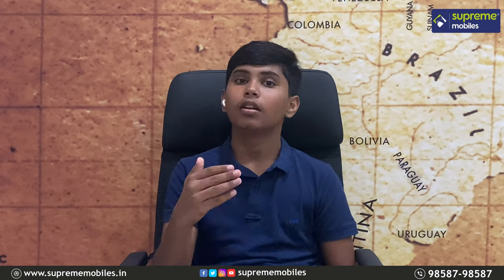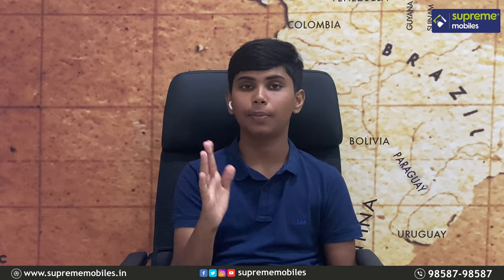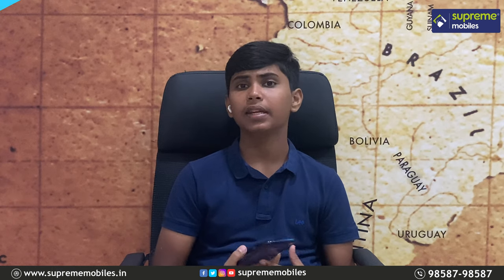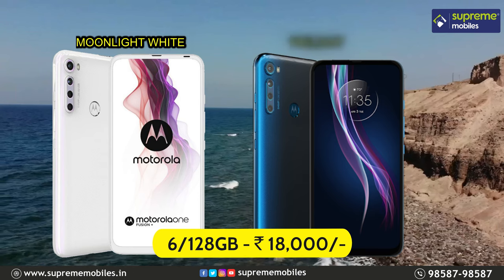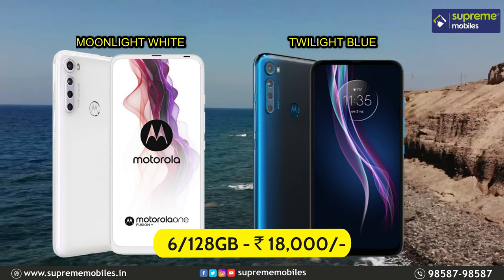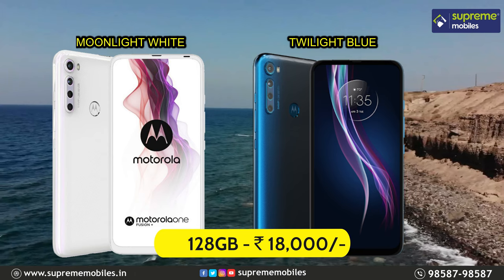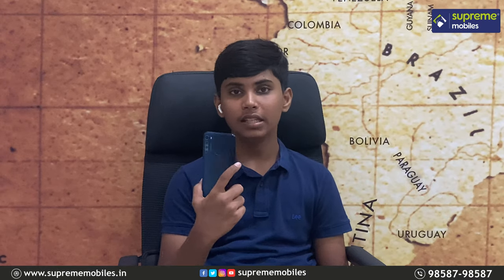You can top up with 18-watt turbo quick charge, and a charge adapter is included in the box. The price is around 18,000 to 20,000 rupees. It comes in two colors: Moonlight White and Twilight Blue. EMI options are available — contact Supermobile via the description link.